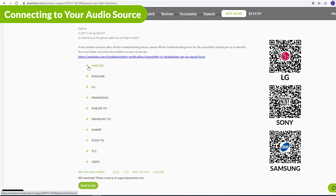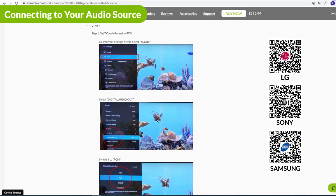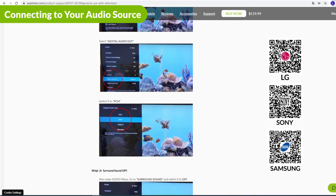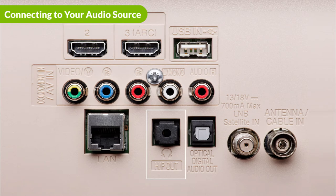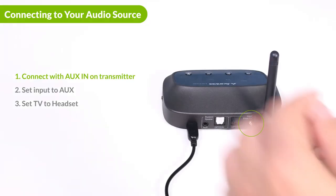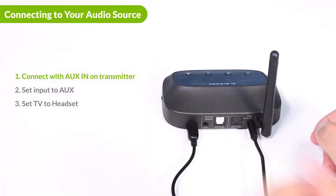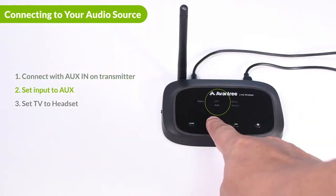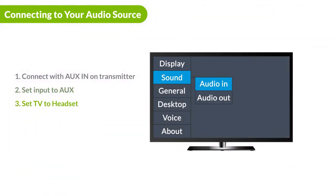If your TV is one of the following brands and you're having trouble setting the sound format to PCM, go to the Avantree website where we have detailed steps for each TV brand. If you decide to go with aux, make sure you are inserting the auxiliary cable into the aux in-port on the right. Push the input button to the aux position and make sure you set your device's audio output to headset.